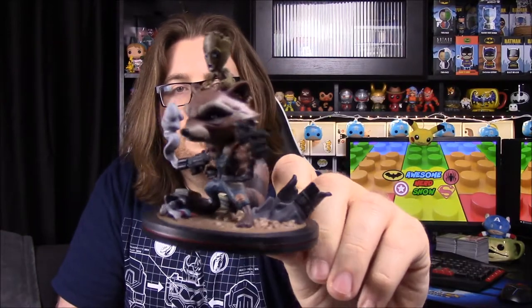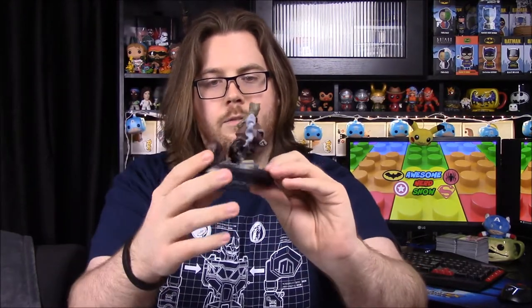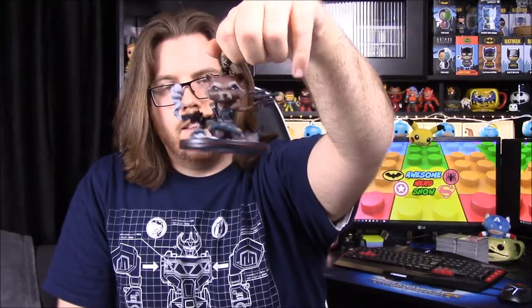He's got a little baby Groot on top of his head. This is really cool — I like this a lot more than the Jessica Jones one we got last month. It has a lot of scrap and metal on the ground instead of being plain like hers was. This is really cool. They used to be called Q-Pops but they switched the name.